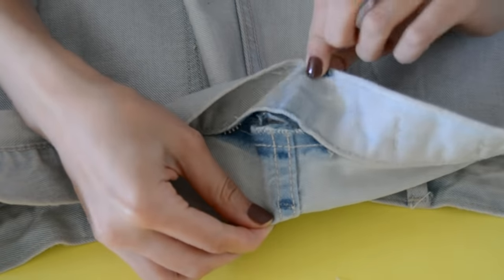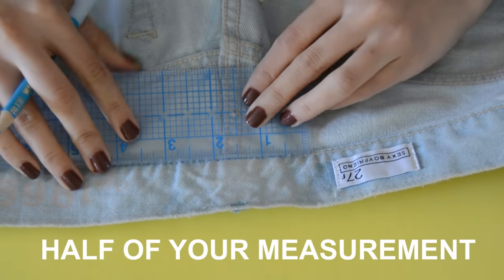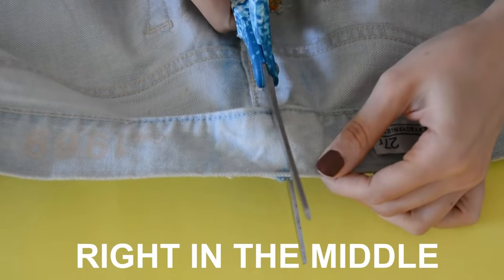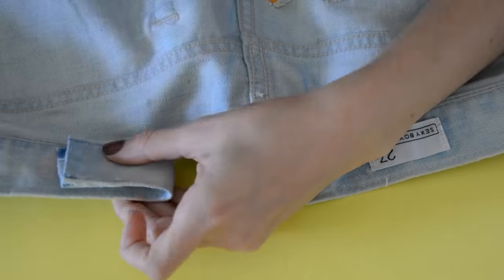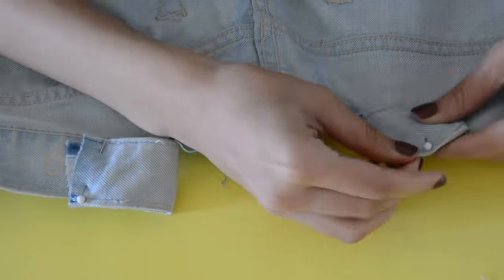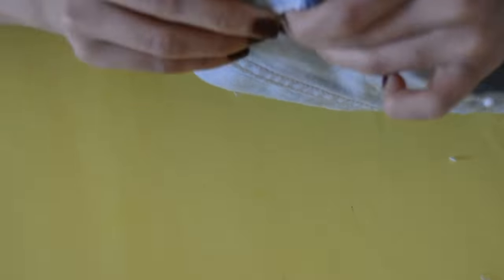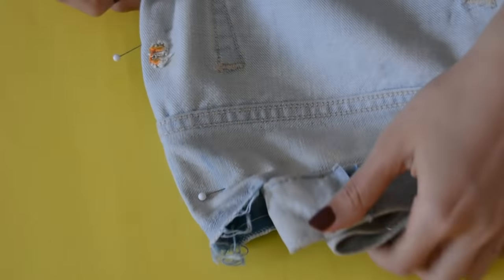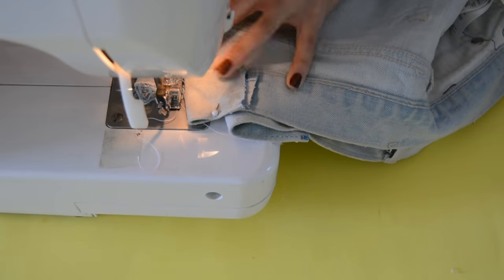Now that this space is open, go back with your ruler to mark a straight line. Since I'm taking in three inches total, this is where I'm going to snip both sides of the waistband open. Then pin it — add about two pins and it will give you a nice flat finish. Bring the dart over to your sewing machine.